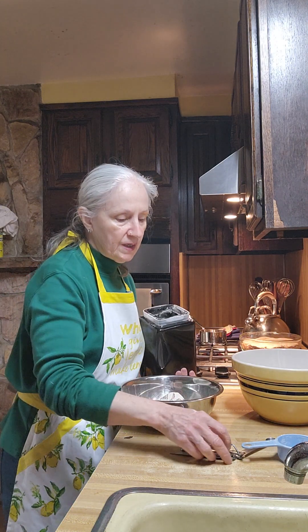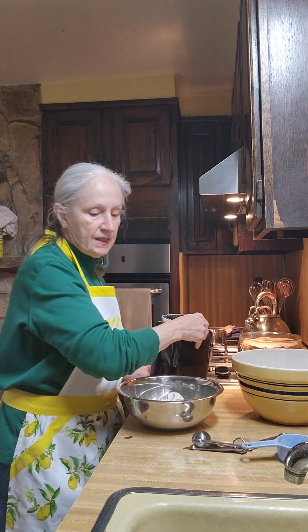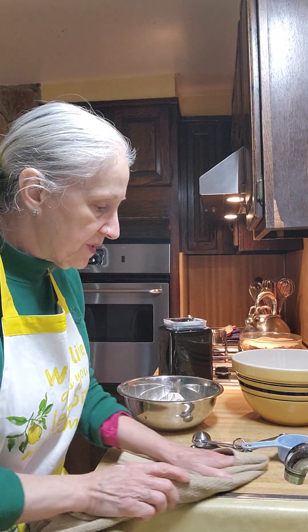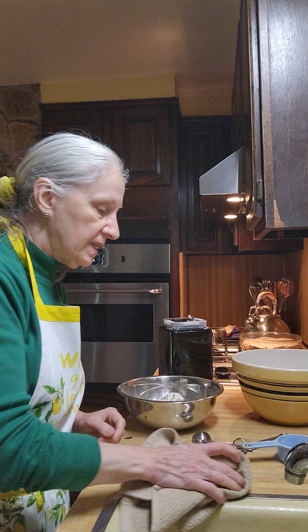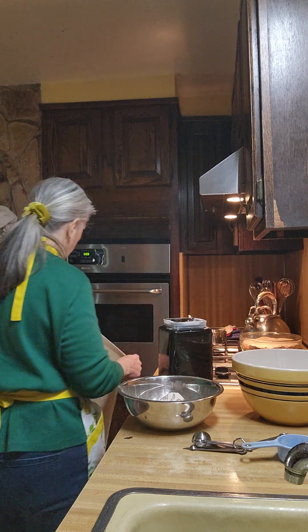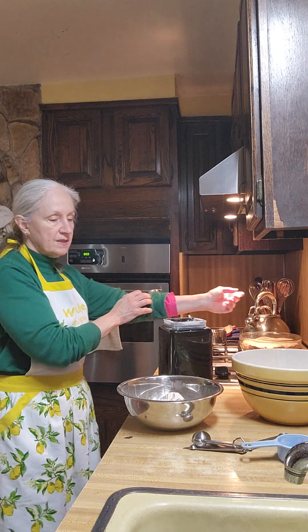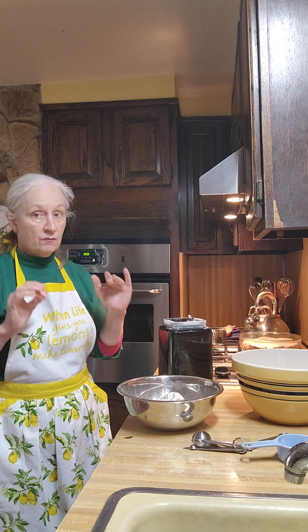Now if you only have bread flour and cake flour and you think you can't make this because you don't have all-purpose flour, you can make all-purpose flour by blending four cups of bread flour with one cup of cake flour. You will have the flour perfectly for all-purpose. That is the original ratio — one to four.